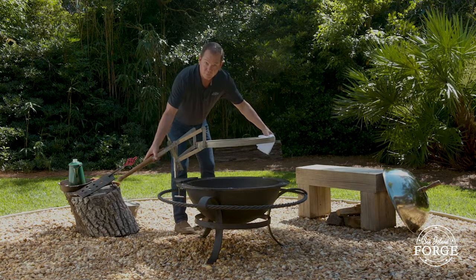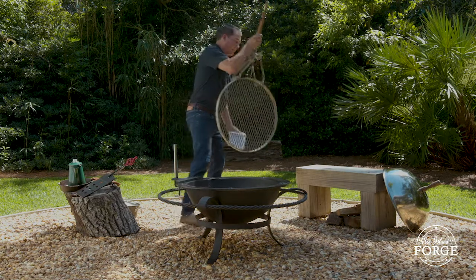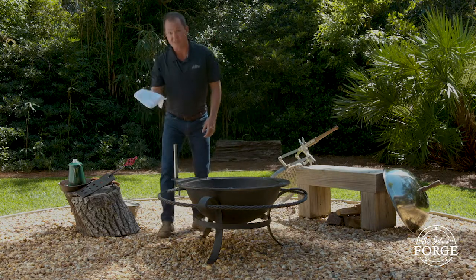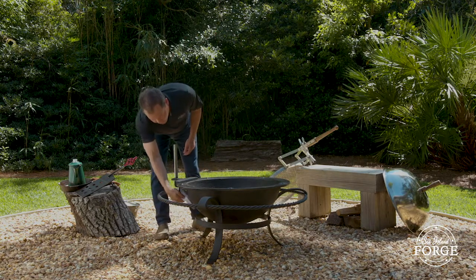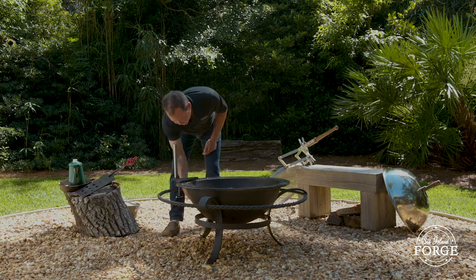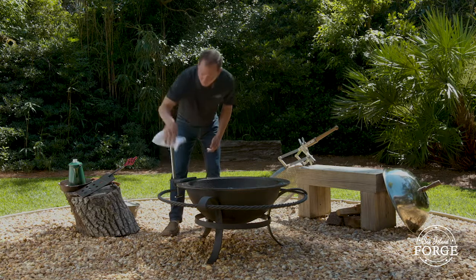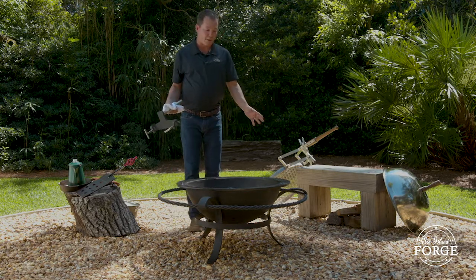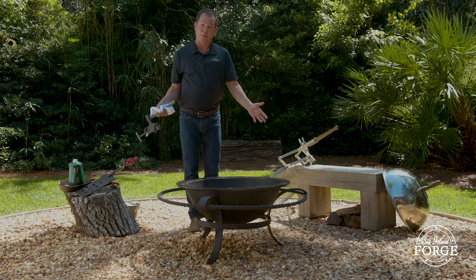To remove your grill, lift straight up, put it over where you had planned to place it, then use the same heat protection to loosen the two t-bolts on the underside. Once those are loose, grab hold of the mounting post, remove your mounting plate, and now you're ready to hang up your kettle.